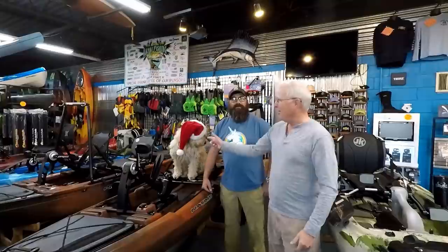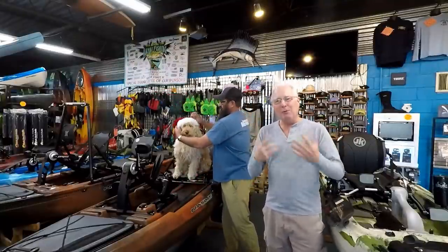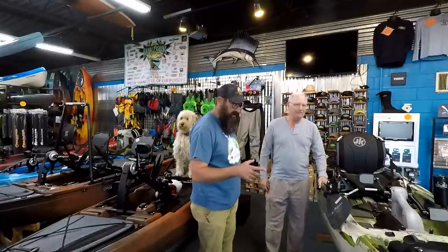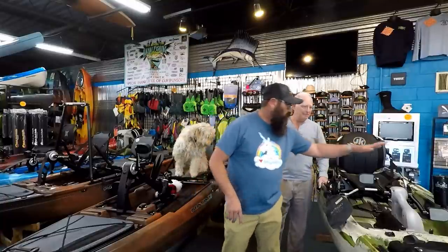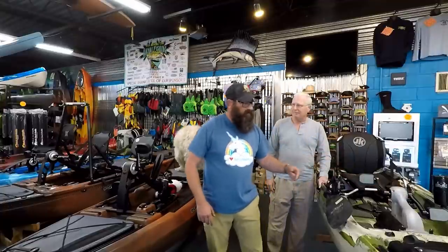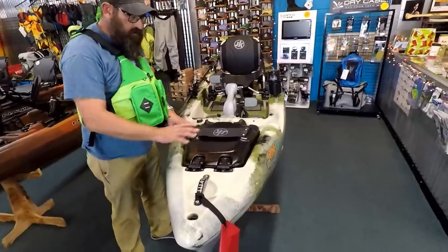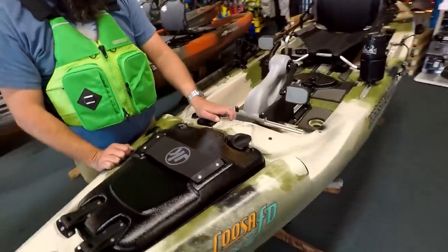I'm here with Chris, the kayak whisperer, and his kayak-sniffing dog Finn. We're here to try and figure out what the best kayak is for me. The Jackson Cousa FD is 12 feet and comes in at 115 pounds with the flex drive installed. Remove the flex drive and the boat comes in at 102. With the FD, your bow hatch also includes your paddle park, which we'll show you in a little bit.